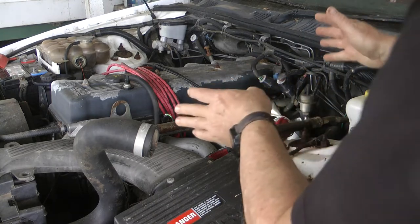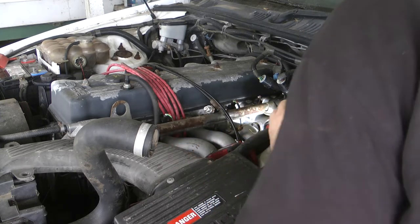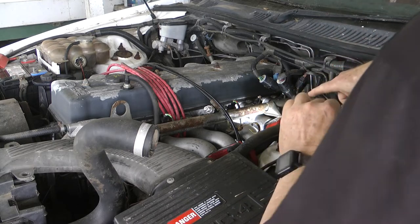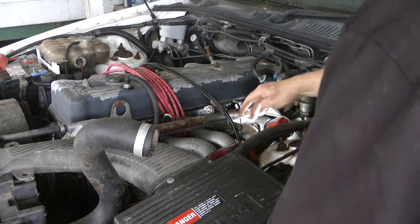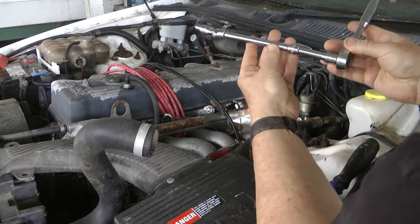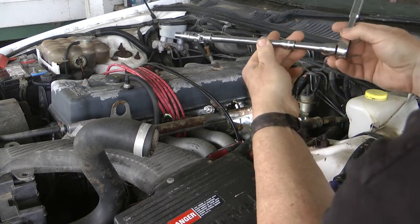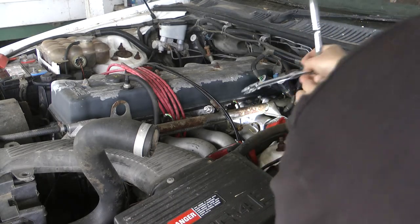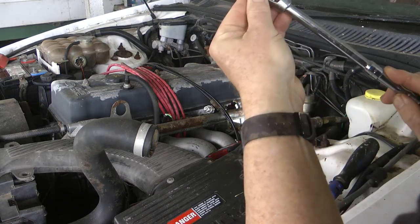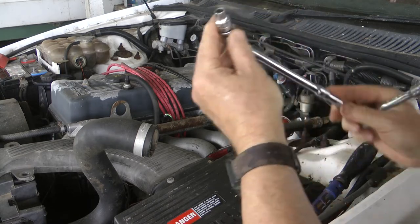The trouble is, it's tucked up under the inlet manifold here, making it super hard to get to. You've got to come down through between these two inlet pipes. I'm using a ratchet setup - you've got to have enough length to get in there and the distance to turn. The actual size is an 8mm socket.